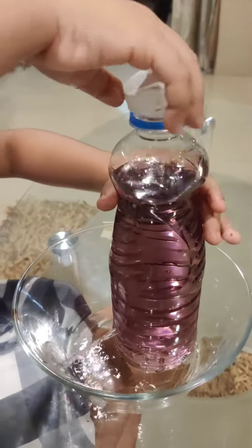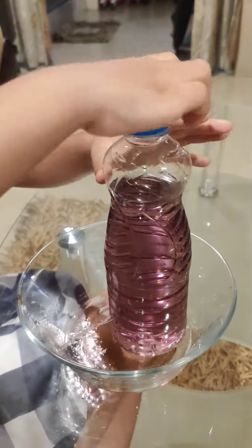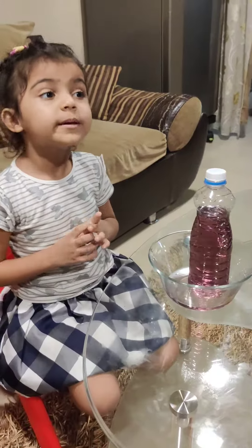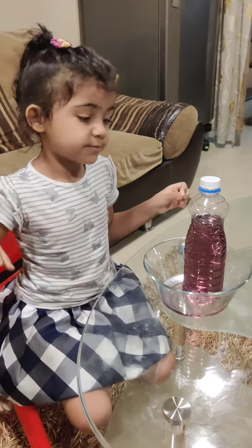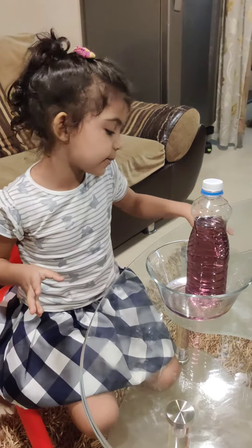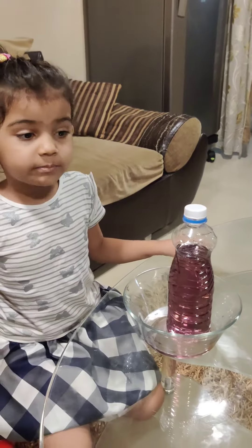Back up. Look, it's looking like a fountain but it's water! Let's close it fast. This is happening because the air is pushing the water down and the water is coming out from the hole. So that's the experiment.